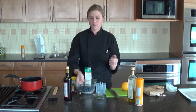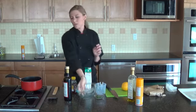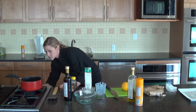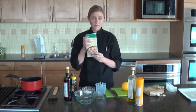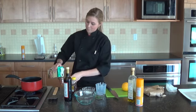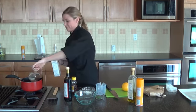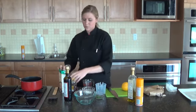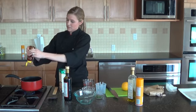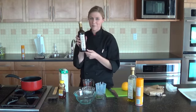We are going to start with one cup of fresh blueberries. Put this all in a small sauce pan over medium high heat. Then we also need a half cup of chicken stock, one teaspoon of honey just to add a little sweetness, and then also a fourth cup of my favorite ingredient — balsamic vinegar.